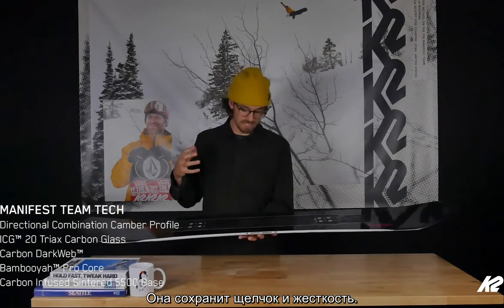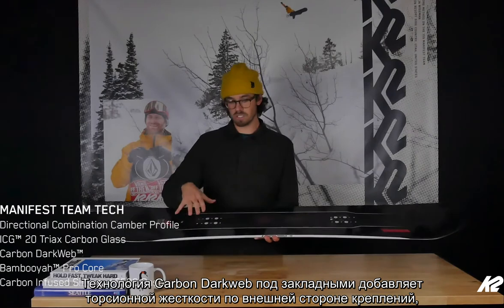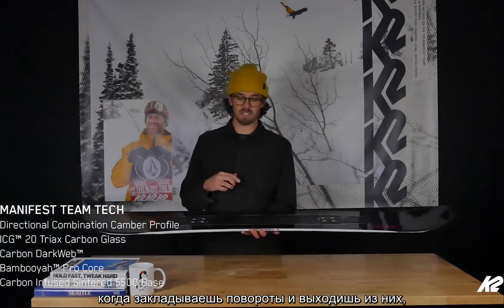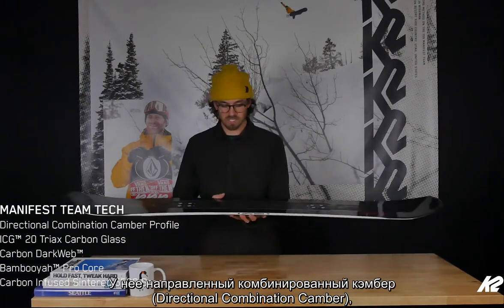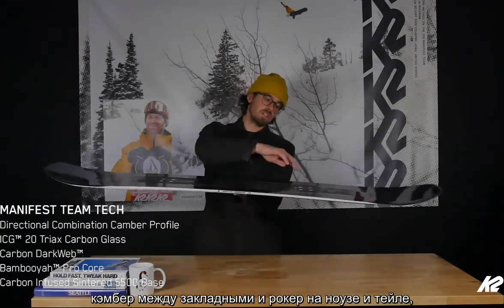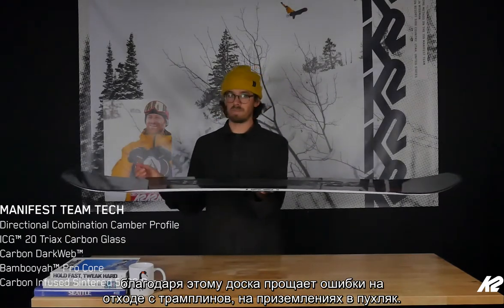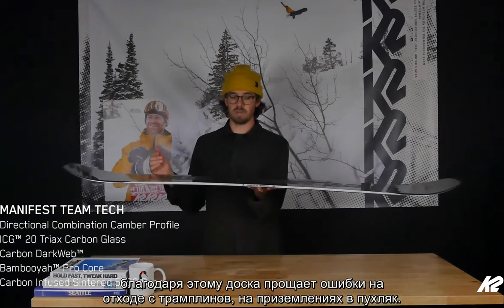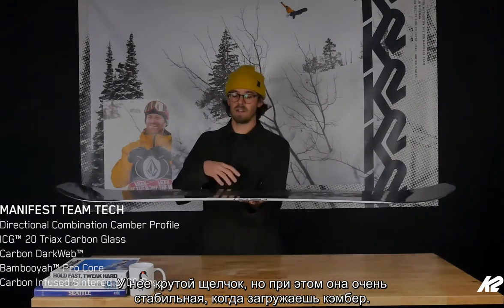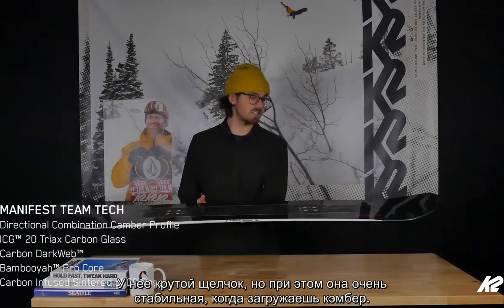It's going to hold that pop and flex. It has our Carbon Dark Web underneath the binding to add some torsional stiffness and pop right outside the binding when you're ripping in and out of turns and popping off side hits. It's got our directional combination camber profile — camber between the bindings with rocker in the tip and tail — making it super forgiving when you're spinning off jumps or landing in powder, with a nice kick and a lot of stability when you're charging.